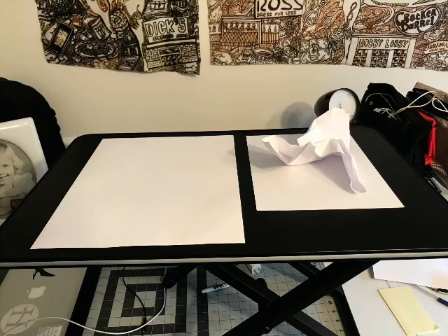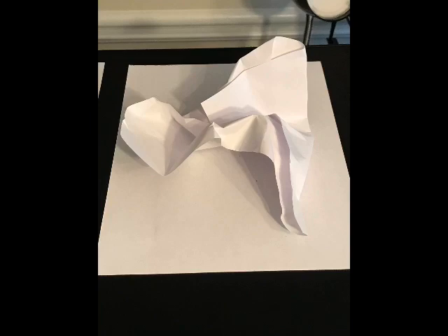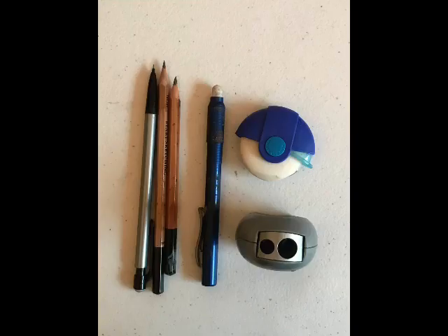Here's the setup: an 11 by 14 sheet of paper next to two sheets of computer paper — one crumpled up, one is a background. Here's our material. I want a variety of pencils. I have a mechanical pencil, it's the hardest pencil, meaning it makes a light mark. I have a 2B, and then I have a 3B as well — 3B is slightly softer than 2B.